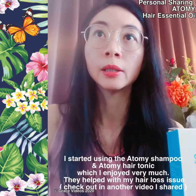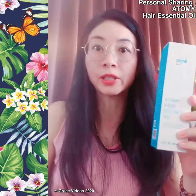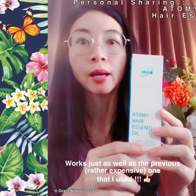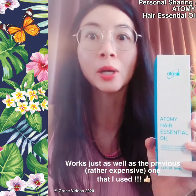When I was introduced to Atomy, I started using their shampoo. I love the shampoo, and when I found out that they have this essential oil, I gave it a try. And I tell you, it works just as well as the previous one that I used.